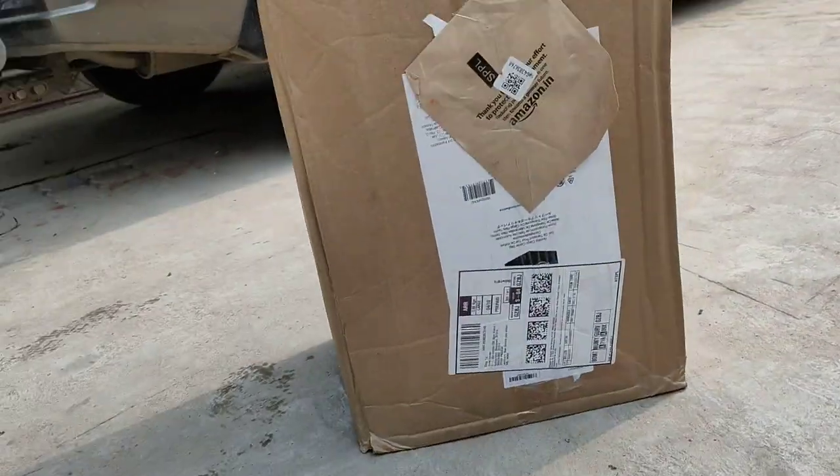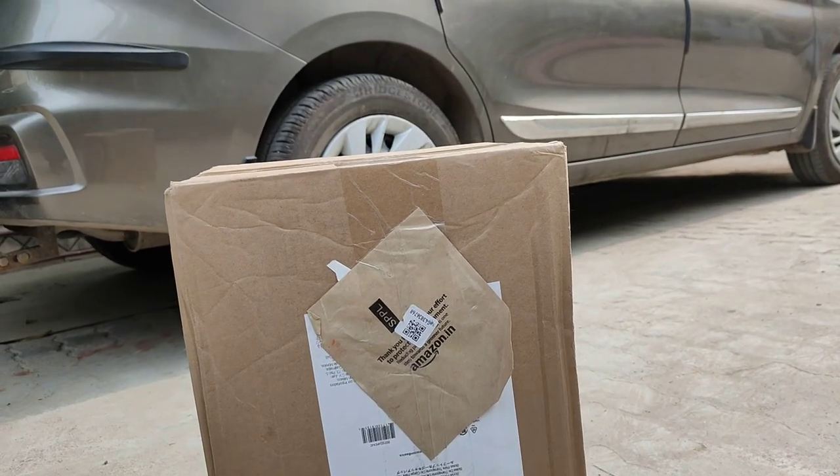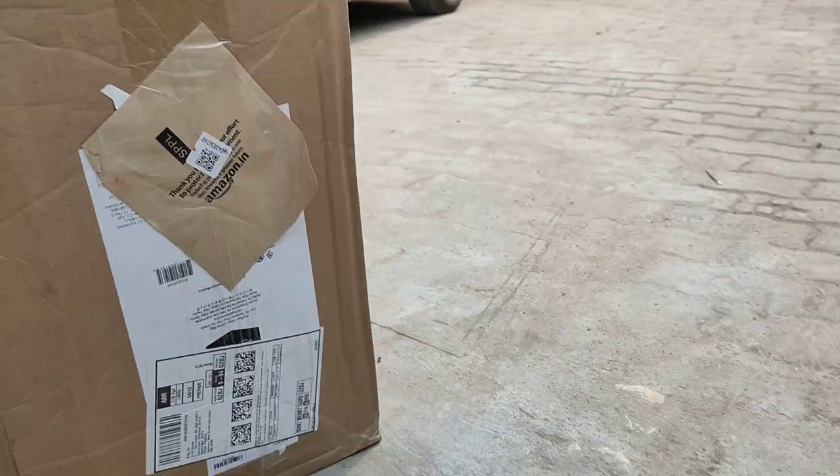This was delivered yesterday. And now we will open it. Let's open!